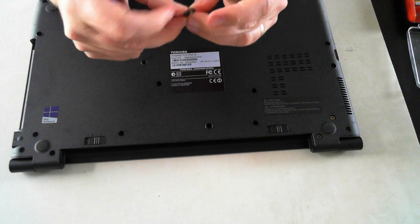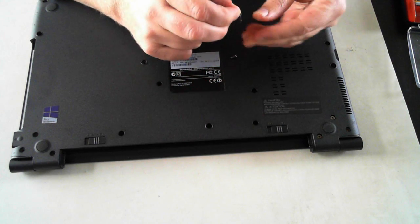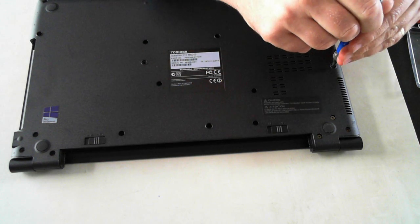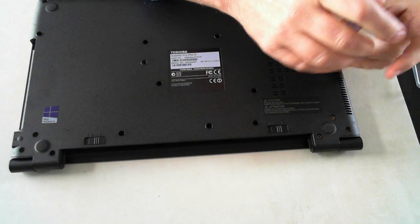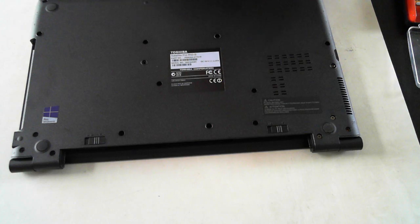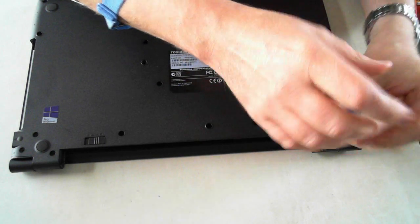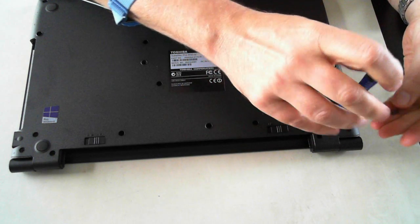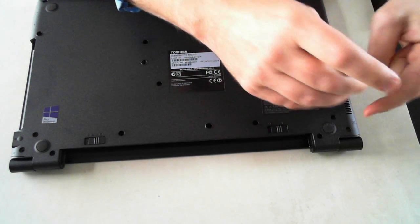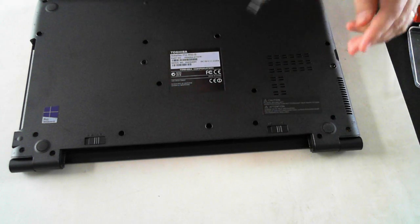Just take note: some of the screws are a bit longer than the others — that last one I pulled out is one of the longest screws. So just take note of where the screws you've taken out come from. The longer ones appear to be the ones on the outside of the case, and the shorter ones are elsewhere.